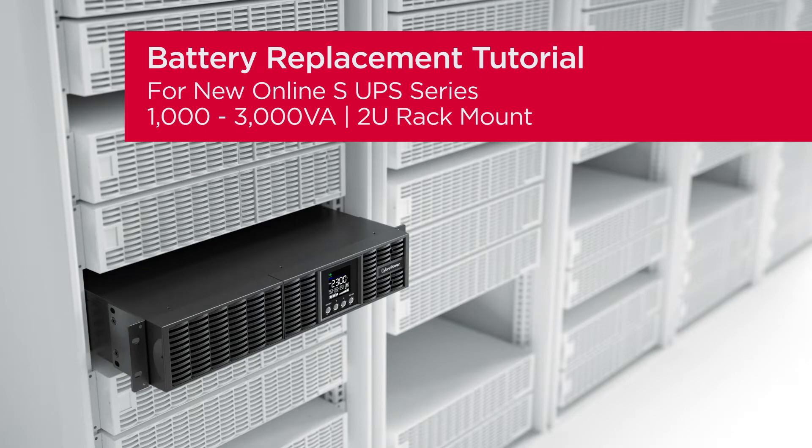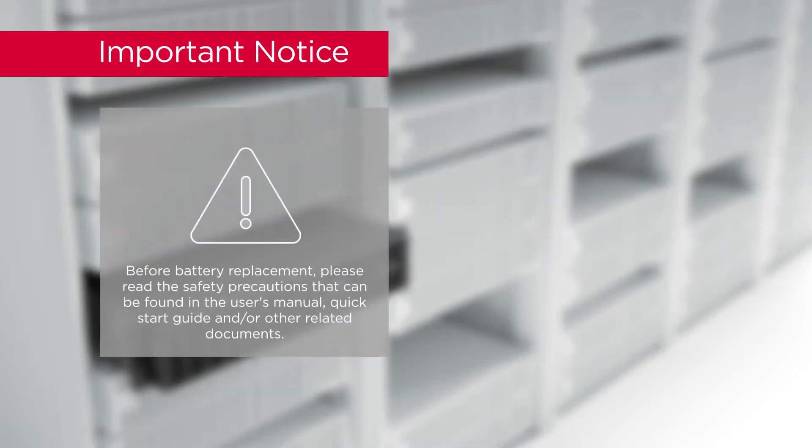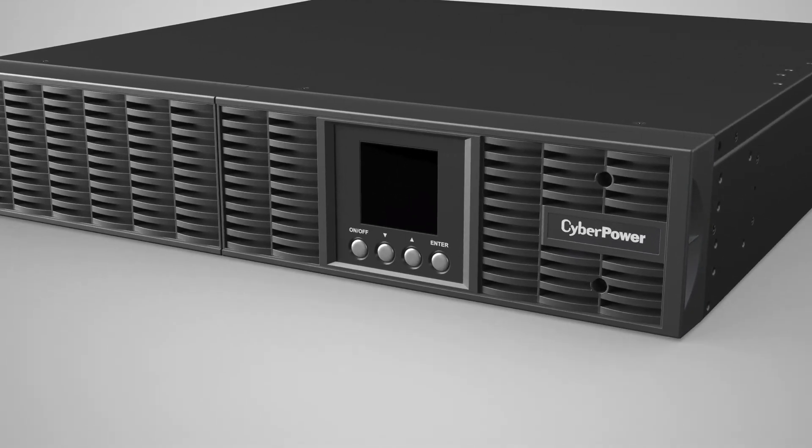Battery replacement tutorial for the new online S UPS series. Important notice: before battery replacement, please read the safety precautions that can be found in the user's manual, quick start guide, and other related documents.